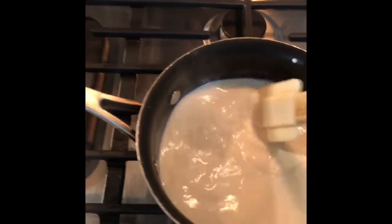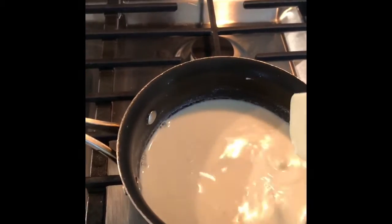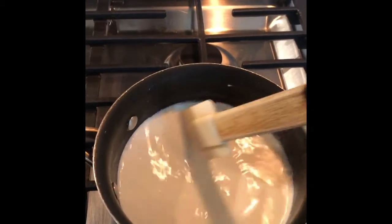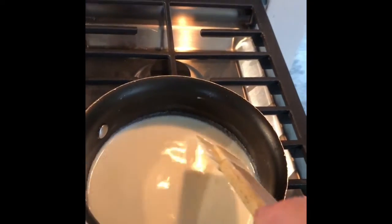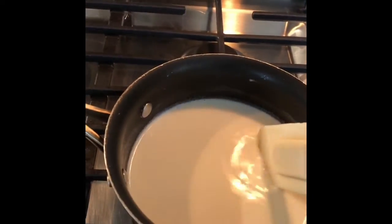It's getting warmer but we still haven't formed the bubbles around the outside yet. You don't want the milk to boil because it'll burn. Once we get the little bubbles around the outside, then we'll go ahead and add what's in our bowl.